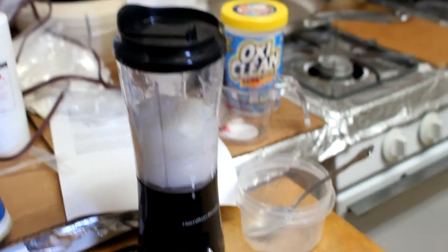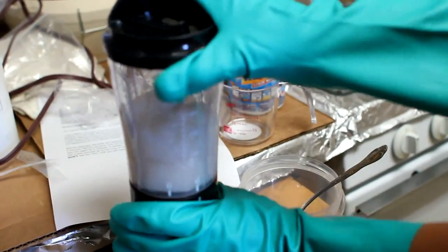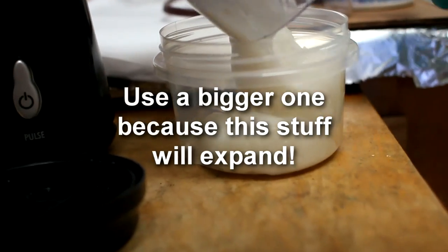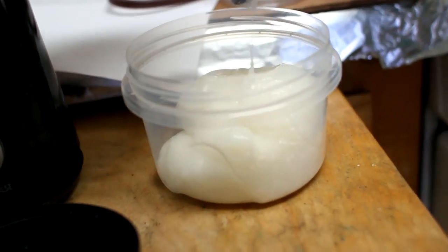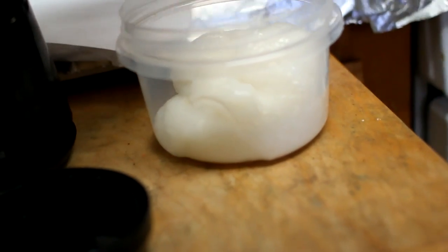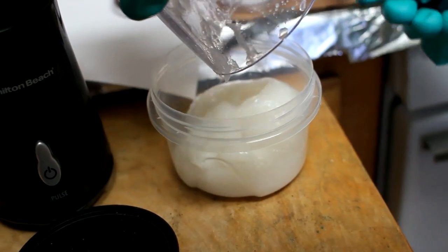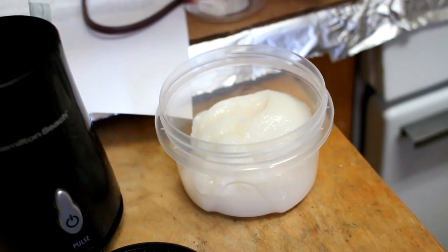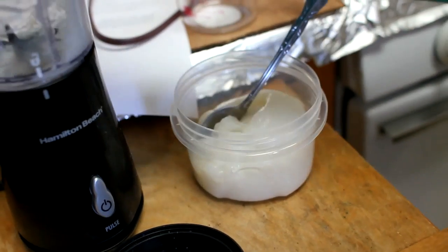Next, you want to move the mixture into a small container. They suggest you use a dark one like a tin can — we're just using a small Tupperware. It creates this very liquid-type paste, more of a liquid-solid paste. Now at this point, it's important to figure out what you're going to do with it. Once you mix the OxyClean into the mixture, you're going to activate the Retrobrite, and then you're only going to have a few days to use the product before it loses its effectiveness.